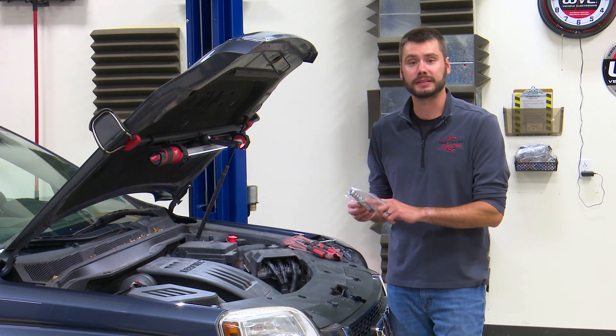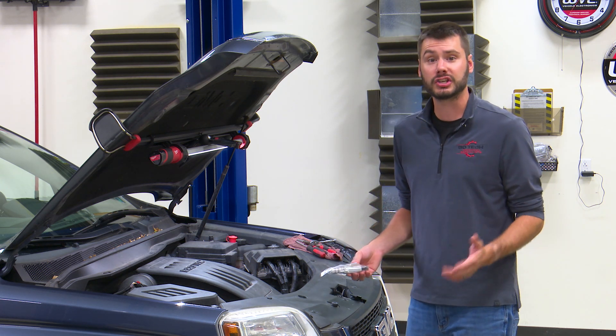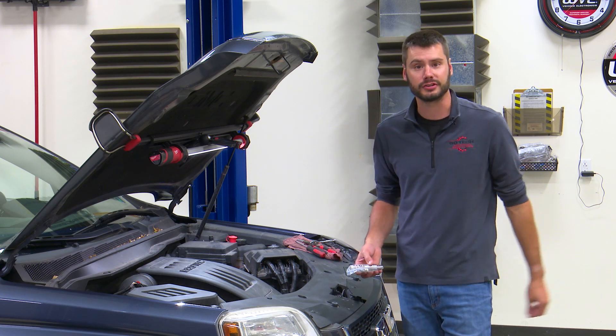Hey, welcome. Today I'm going to show you how to replace the variable valve timing solenoid found on GM's 2.4 liter Ecotech engine.